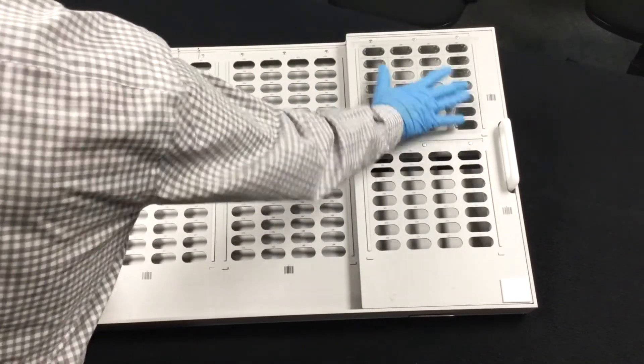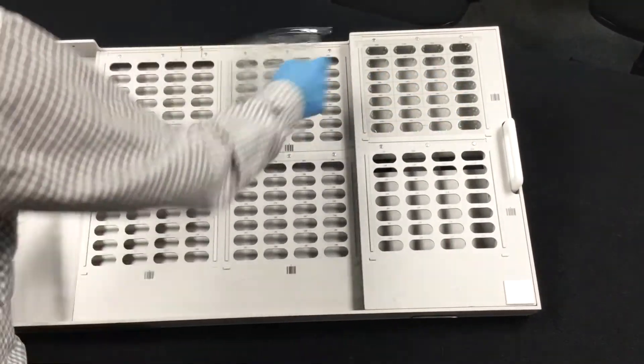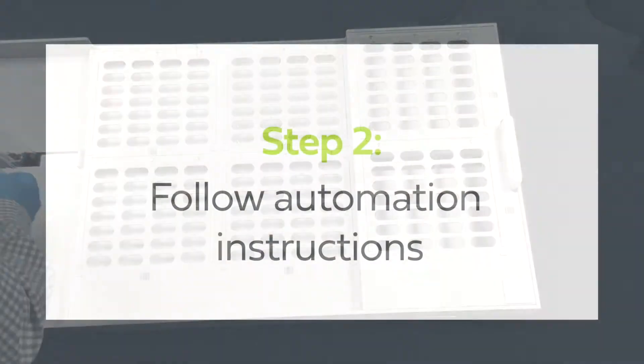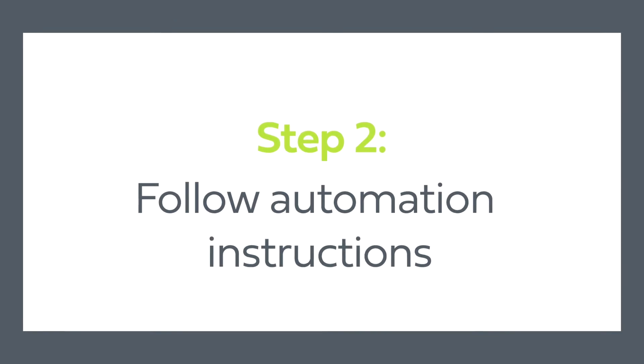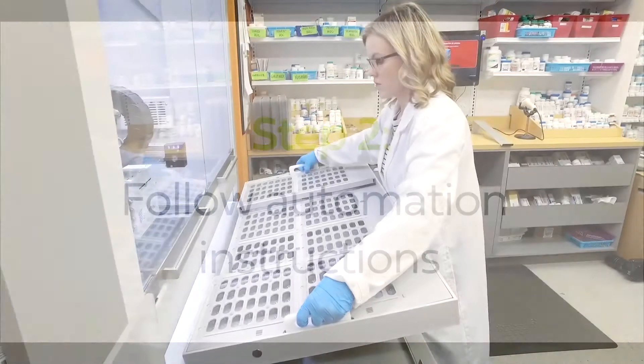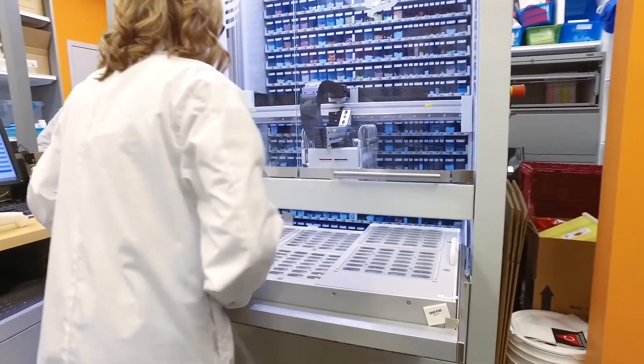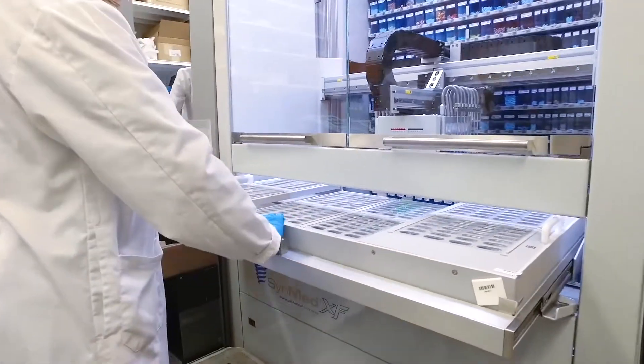Place the blisters into the SynMed tray with the longer top flange directed towards the top of each grid where the pins are located. When all the blisters have been placed, insert the tray into the SynMed machine and follow SynMed's instructions to operate the machine.